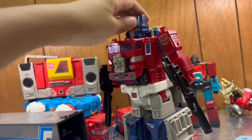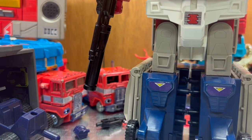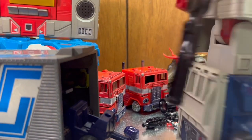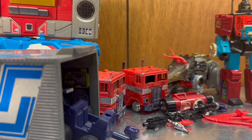This guy looks cool — I kind of like it. I'm gonna leave him like this because I'm just so afraid to fiddle with him anymore. In order to transform him into a truck, the Power Master engine has to be put into his chest. The mechanism is really old. I might just replace every screw because the more I fiddle with this, the more I'm afraid it's gonna disintegrate.